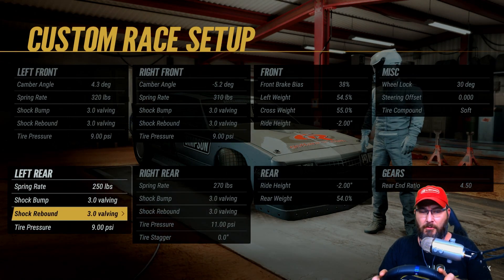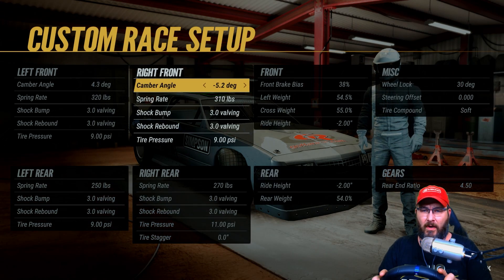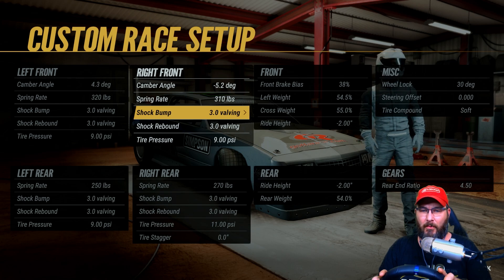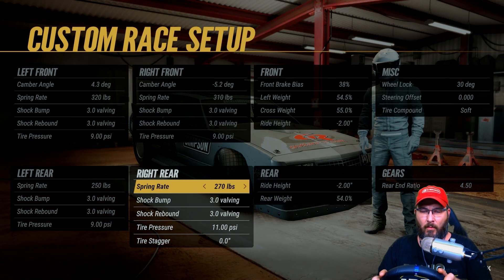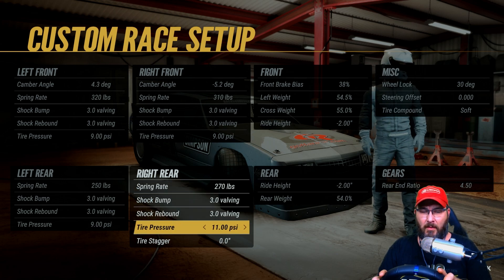On the right front, the camber angle is negative 5.2 degrees, spring rate 310, shock bumps 3.0, shock rebounds 3.0, tire pressure at nine. In the right rear, spring rate is 270, shock bumps 3.0, shock rebounds 3.0, tire pressure at 11.